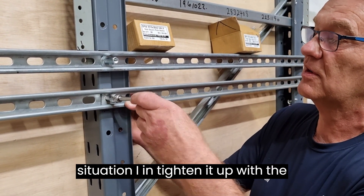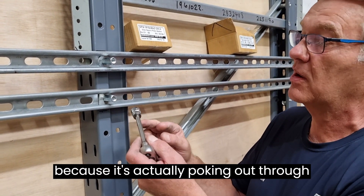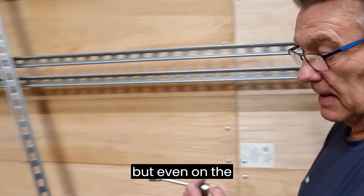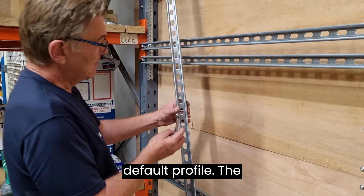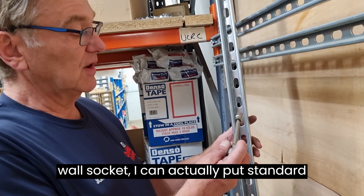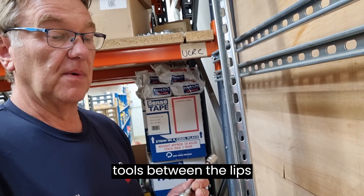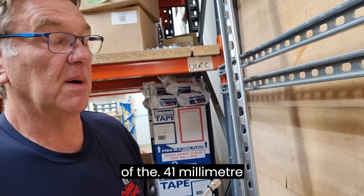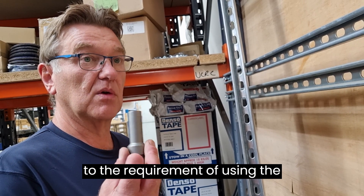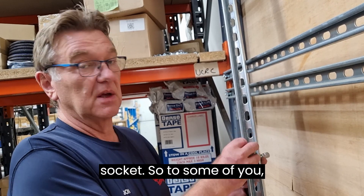In this situation, I can tighten it up with a standard 13mm socket because it's actually poking out through the lips of the channel. But even on the deeper profile, the great thing is that using the thinner wall socket, I can actually put standard tools between the lips of the 41mm section channel without having to go to the requirement of using the thin wall deep channel socket.